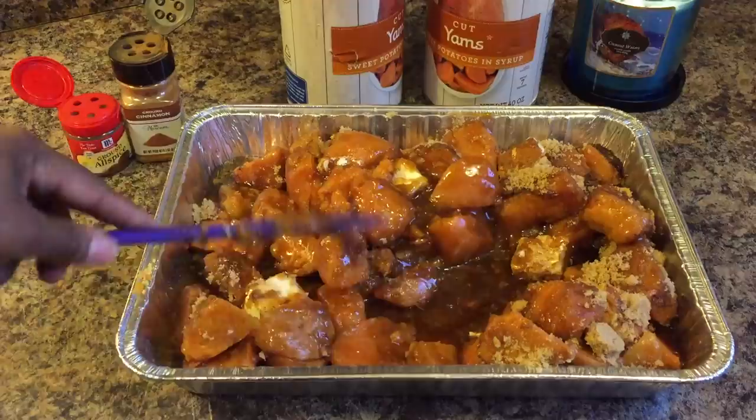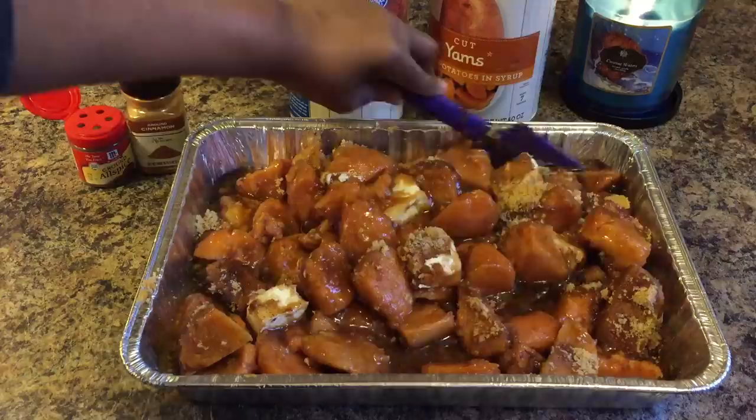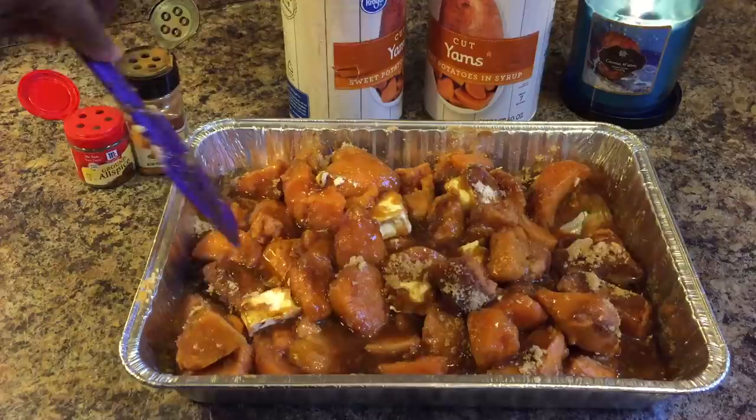Now look at this syrup that we've developed from the brown sugar. See that? The brown sugar and our syrup — like I said, if you don't have syrup, use some honey. But this is the sauce you want. And make sure you use one full stick of butter.